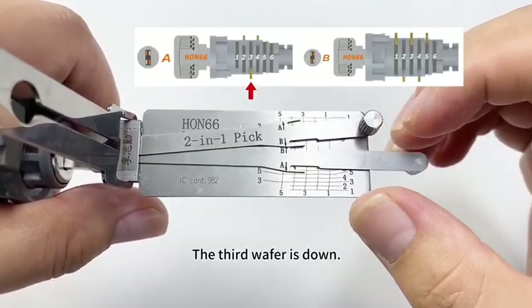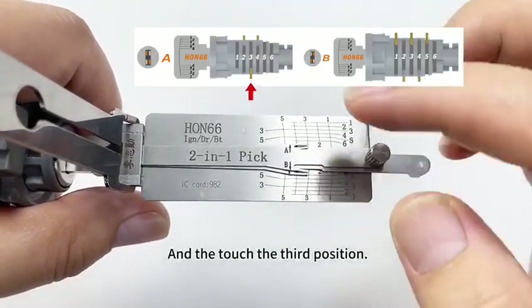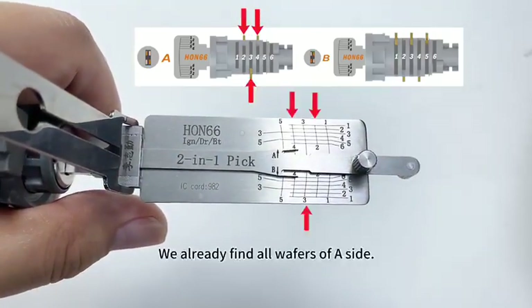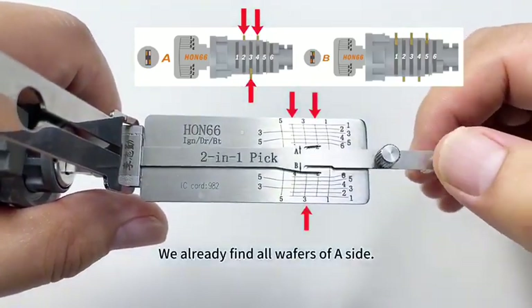The third wafer is down. Touch the third position — elastic — the third wafer is up. We already found all wafers of A-side.